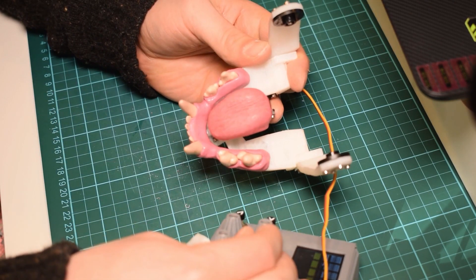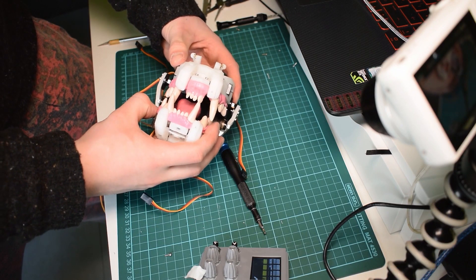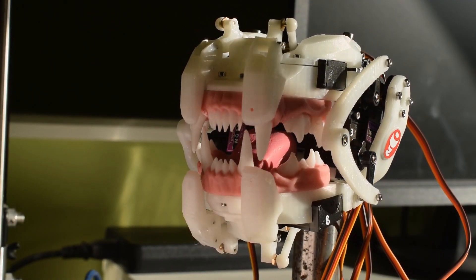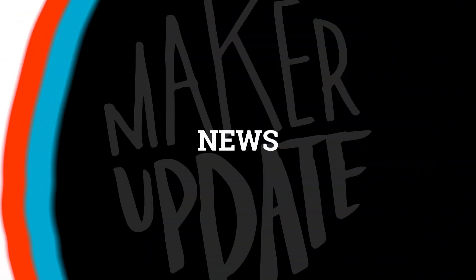His preferred method is a Python program he wrote that uses the Natural Language Toolkit to process each word you type and sends it to the Arduino over a serial. Neither option seems to be linked in this Instructable, but maybe you can email Will if it's something you want to play with. Now for some news.